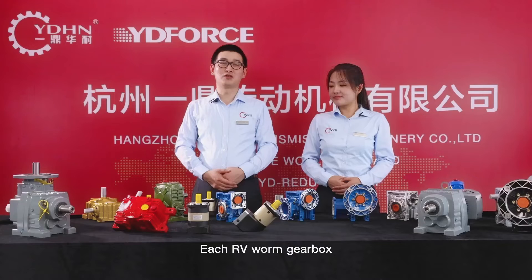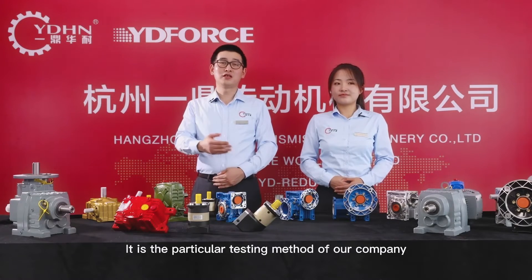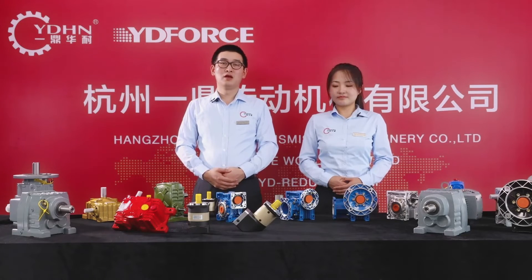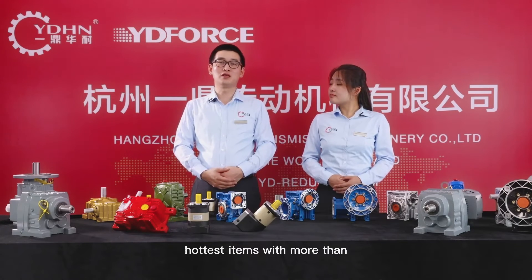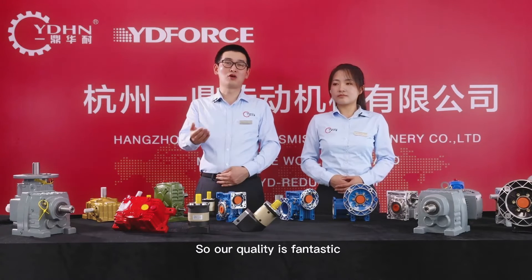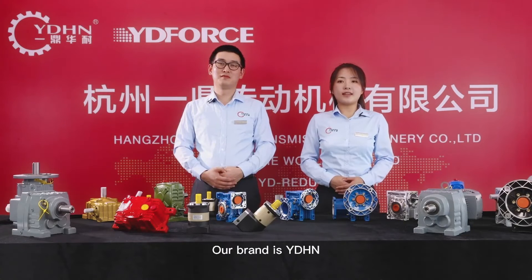Each RV worm gearbox needs two hours of running tests before delivery. It is the particular testing method of our company. The RV worm gearbox has become one of our hottest items with more than 10 years of producing experience, so our quality is fantastic. Our brand is YDHM.